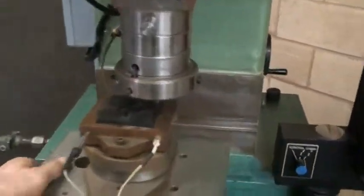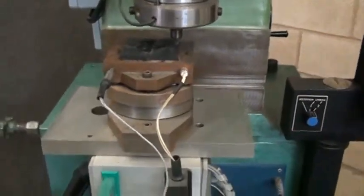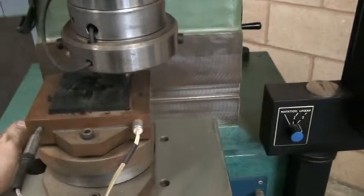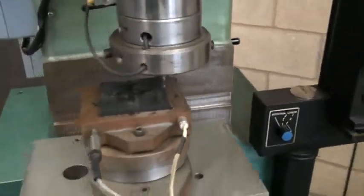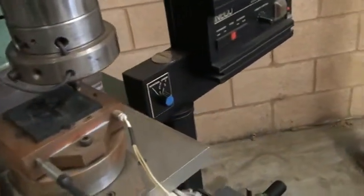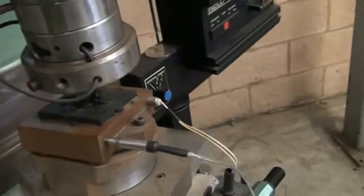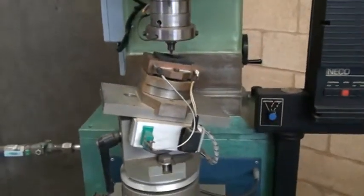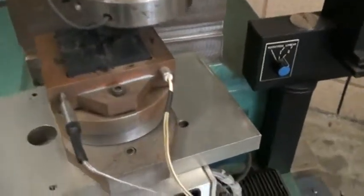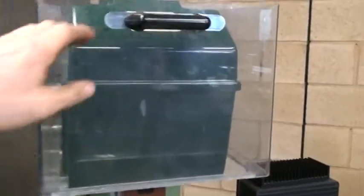We'll go ahead and try a couple of modes out. The table tilts as well for changing the plane of the rubber surface, as you push down over here. Go ahead and shut the guard.